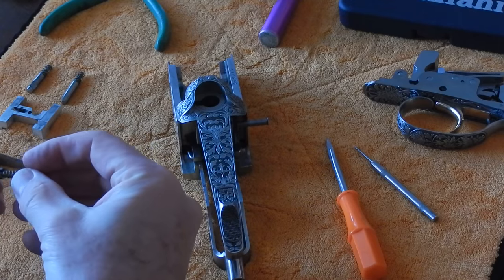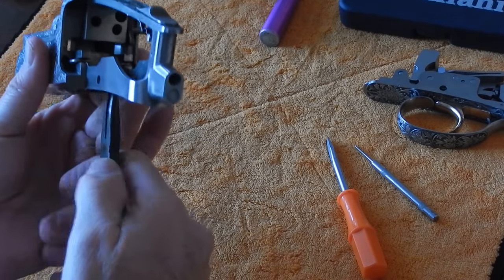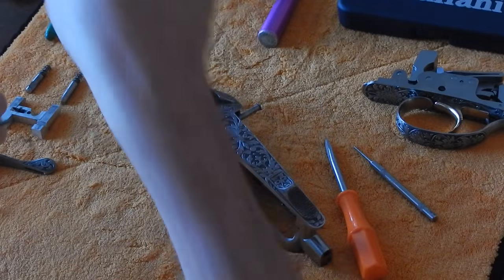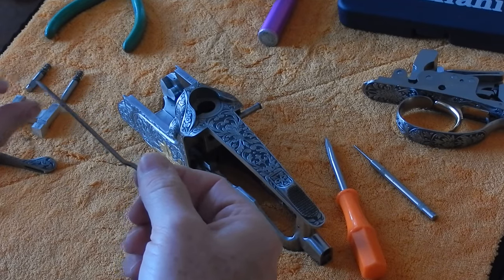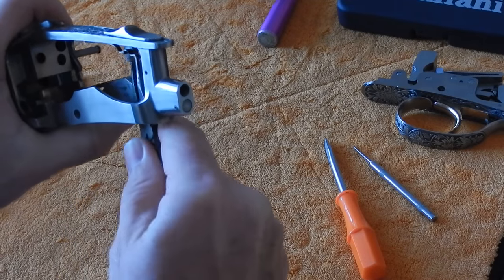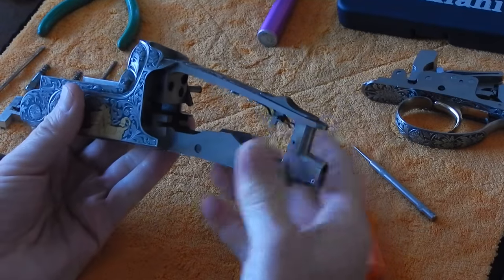We'll put these parts aside and continue with our disassembly. The other thing we're going to take out today is the ejector trip rods, and we'll do that with needle nose pliers. We're going to reach up inside here, pull back on the ejector trip rod, and just pull it right out. What's key about the ejector trip rods is that when the bend is going into the receiver slot, the flat surface of the ejector trip rod should always be up. We'll pull out the other ejector trip rod as well — it just pulls straight back — and again, when the 90-degree bend is in the middle, the flat spot of the ejector trip rod is up.